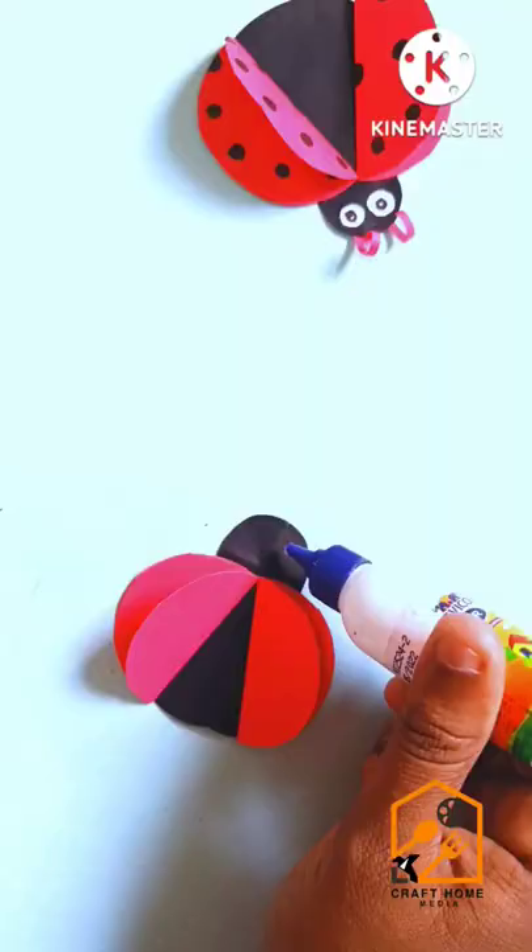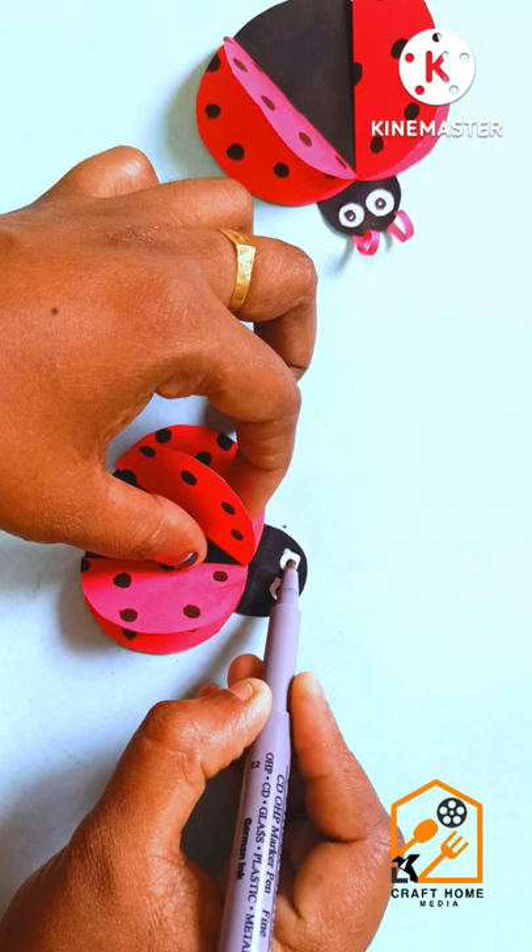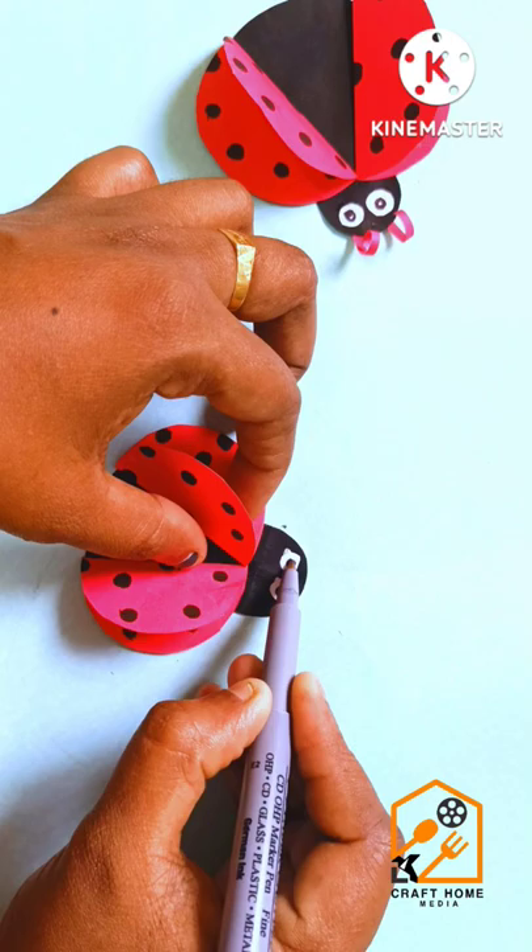Then put a white paper in the back. Put a little marker in the back. Please put your face in the white circle. If you are not ready, you will cut your paper. Please put your back and back.